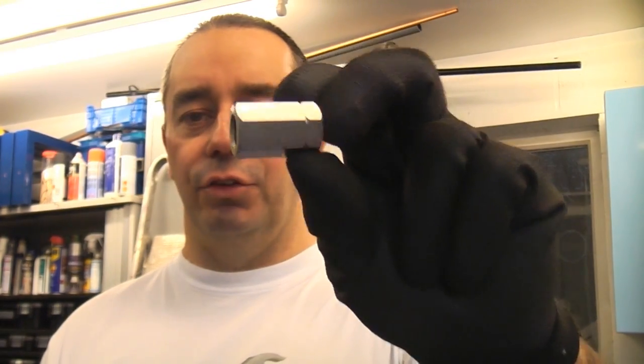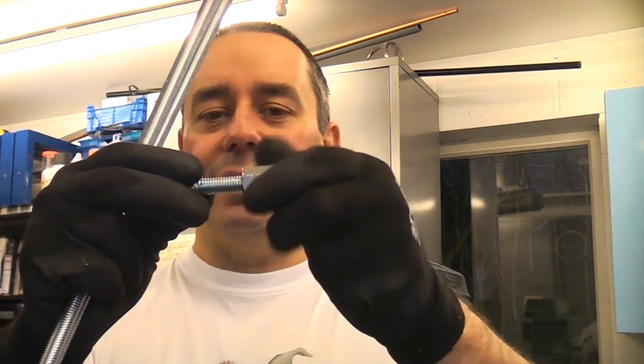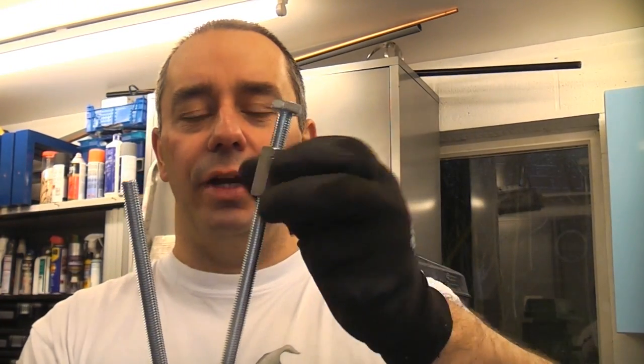This is a stud connector — an M10 stud connector. These are very useful if you need to join two pieces of stud work, such as this 10mm threaded bar, together. It's also incredibly useful because you can screw a bolt into one end and your threaded bar into the other end, which makes it a really good way of joining them together.